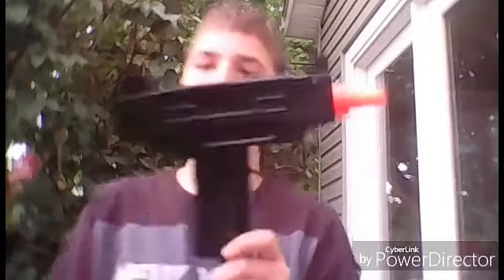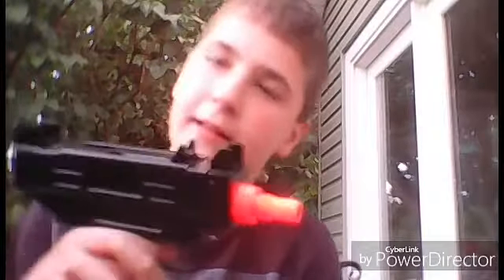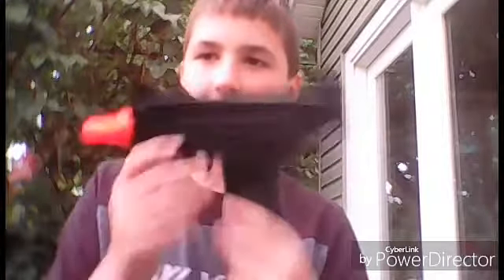Welcome back to a brand new video. Today we're doing a review of the M23 spring powered airsoft Uzi. I got it today and it's a really good gun for like 10 to 12 bucks — it's really good and I think it's definitely worth it.